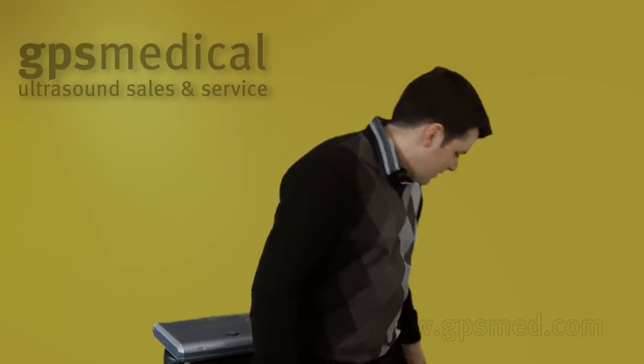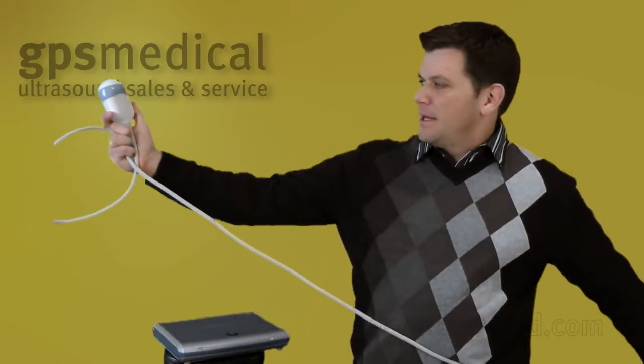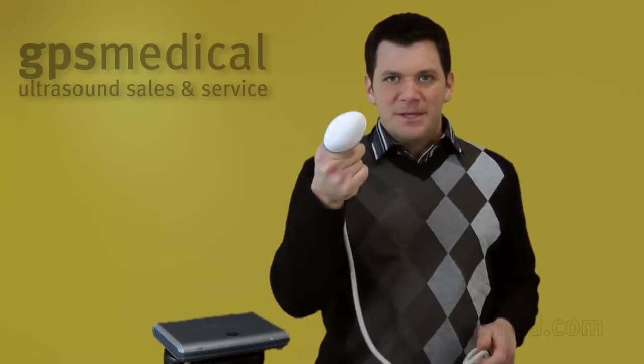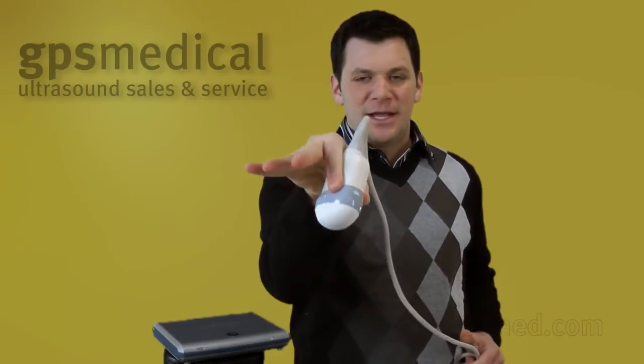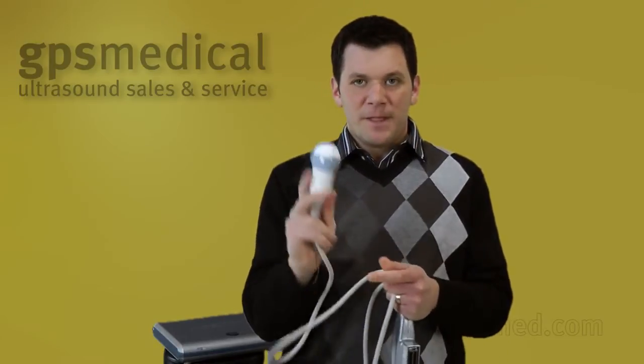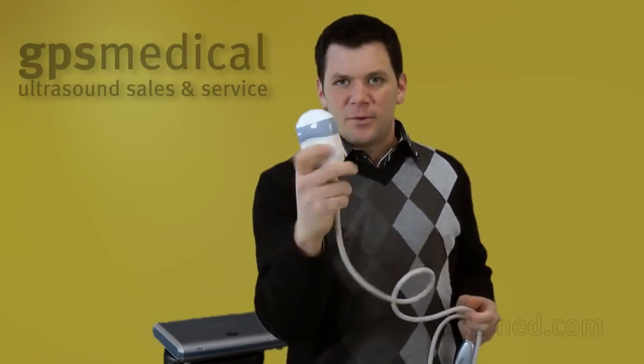First, I'm going to show you a little bit about what this system is about. If you haven't seen one yet, this is a 4D ultrasound probe. It is designed by physical therapists who are looking for more work. You can see it's actually pretty large and it can be tough to handle if you're going at it all day. It's not like your standard 2D probe, although it does do all the 2D imaging. It's actually a 2D probe, but inside here it sweeps back and forth so you can get the 4D images out of it.